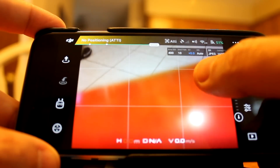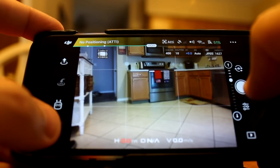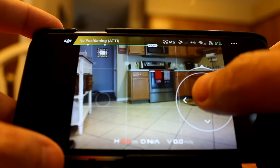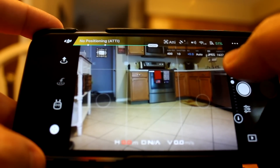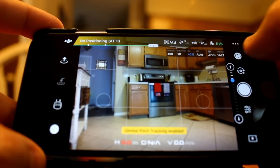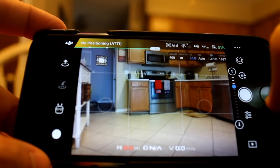To go back to joystick mode again, you just tap on the icon at the bottom and you can adjust it how you want. Alright, hope this video was of some use.